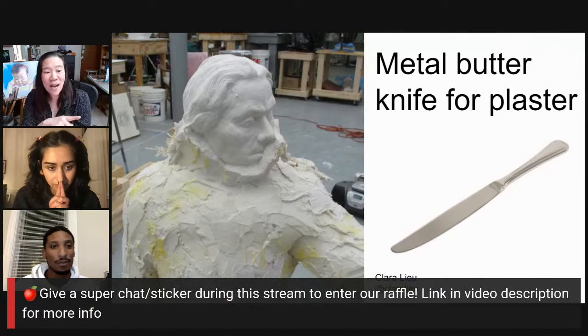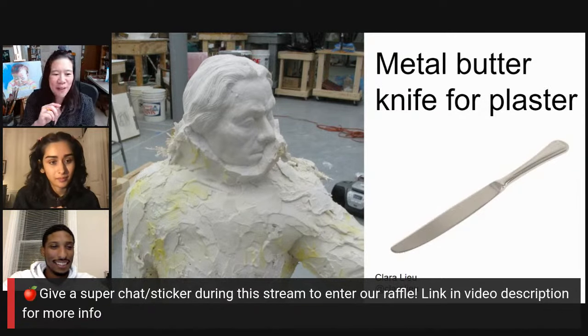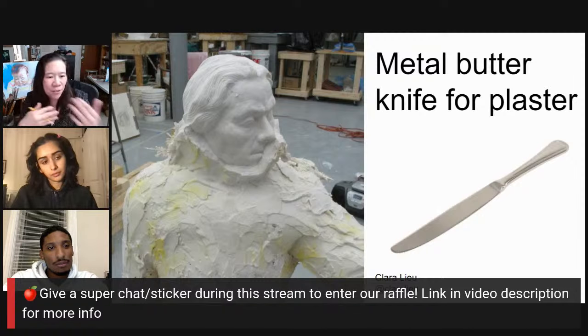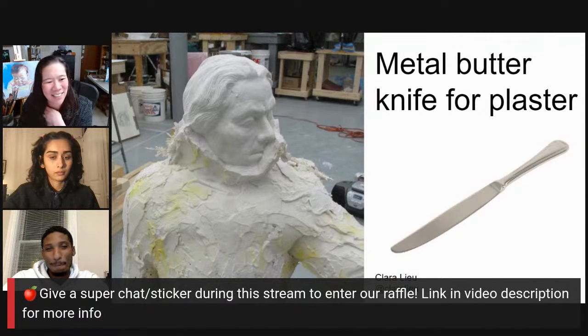This butter knife — I was spending probably six hours out of every day of my two-year MFA sculpture program with this butter knife because it's so good for plaster. I tried other things, like things they sell at the hardware store that are supposedly for plaster, but when you're plastering something for a construction site it's not the same as using it to make a waste mold around a sculpture. They even sell plaster knives specifically for sculpture and I didn't like them. The butter knife was the best thing.